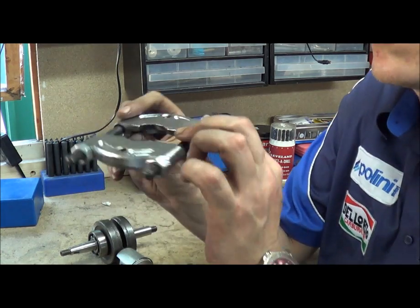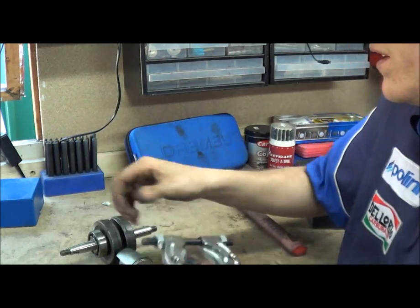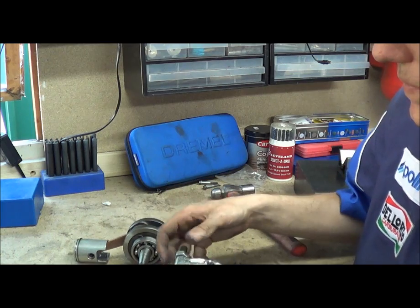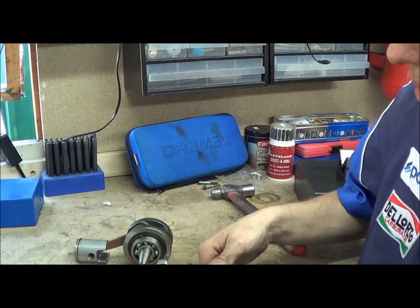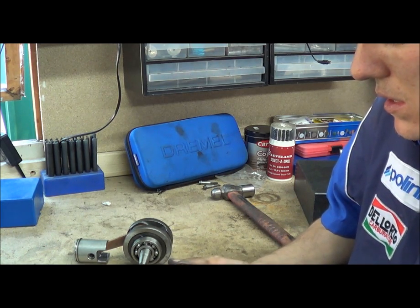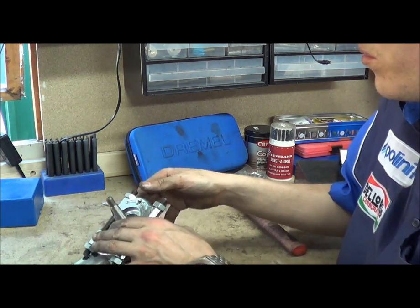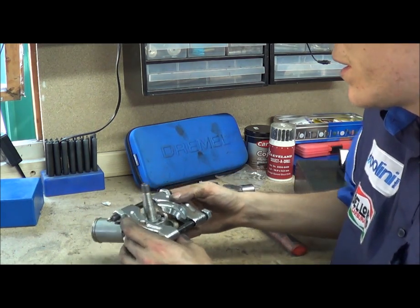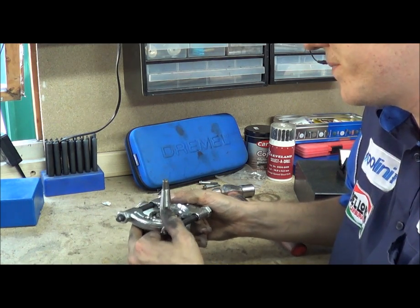Basically what it's got is jaws that are at an angle. What they do is they clamp around the bearing and wedge underneath it, and use the rest of the kit to press the crank through the bearing. It basically keeps the bearing stationary and presses the crank through. So you need to make sure you've got the right clamp — I think this one will do it.